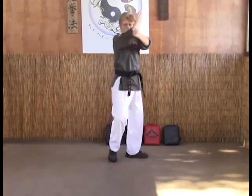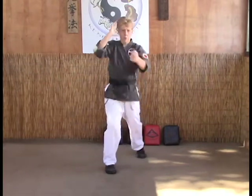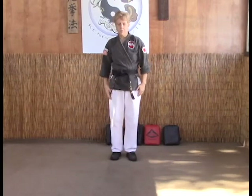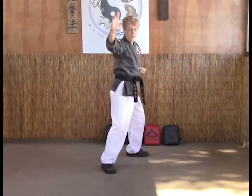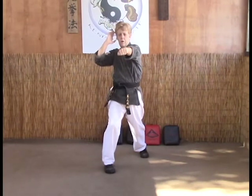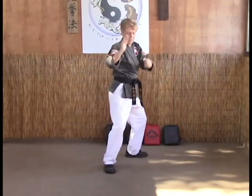Again: reverse punch and back to stance. Extended outward block because it's a left punch — when the neck is not available, reverse punch into hard bow for our power pattern and back to our fighting stance.